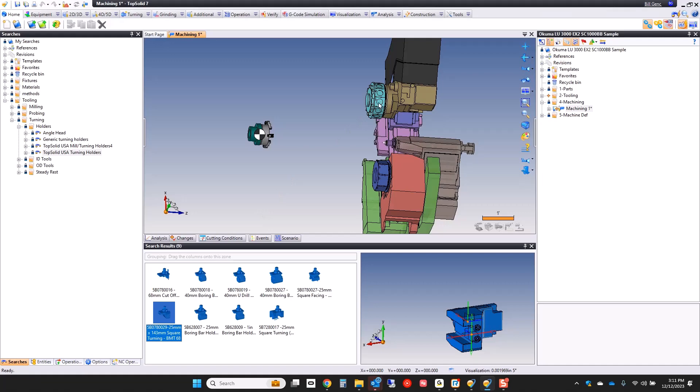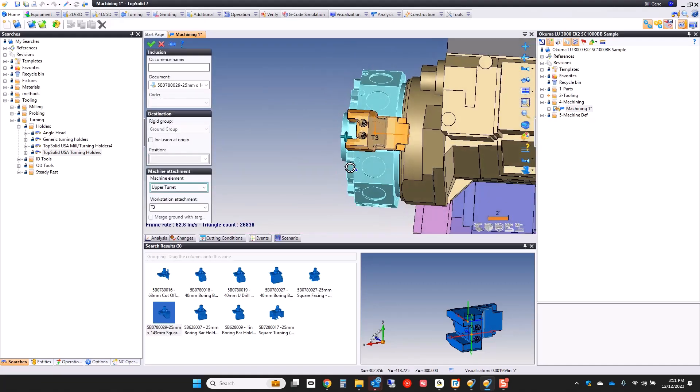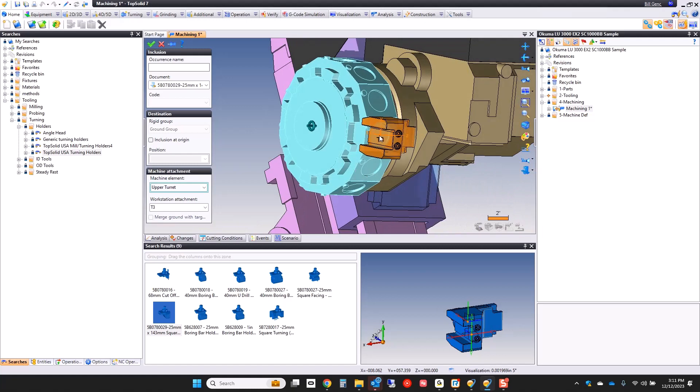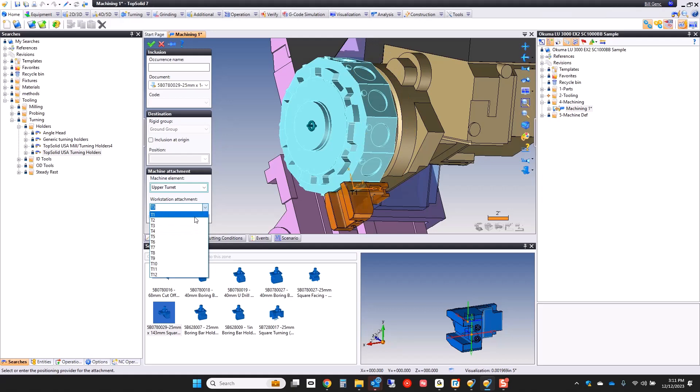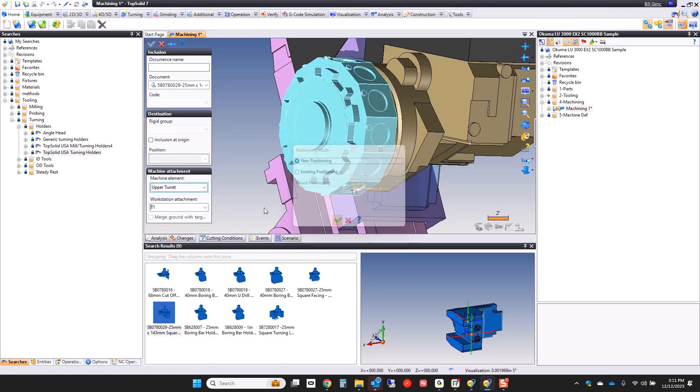I think that's the right one. I'm going to drag and drop that and pop it right onto my upper turret. When I do that, you're going to see that it locates right on the pocket that I dropped it on. You can go and make any changes you want — I'm going to put this in pocket number one. We'll green check, and I'm going to say that's its own positioning group.